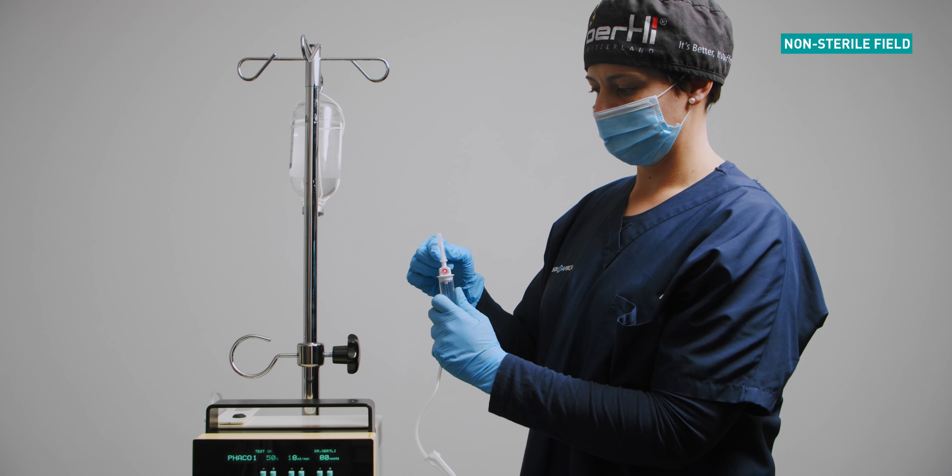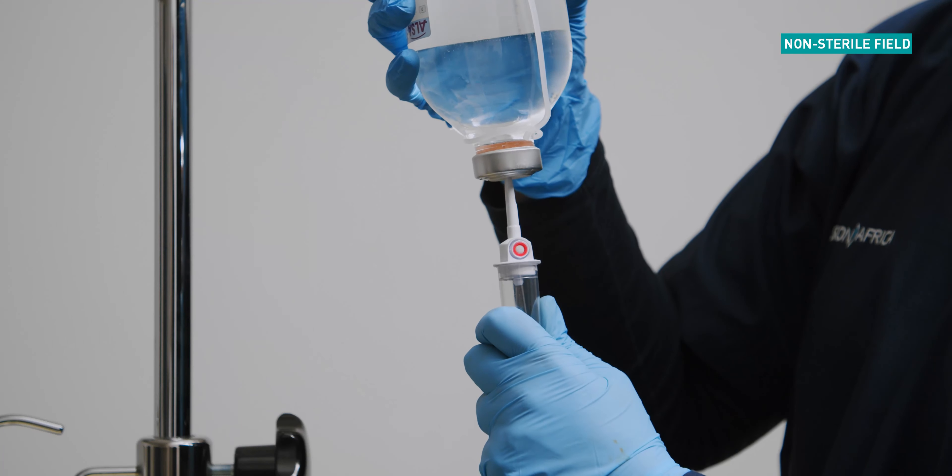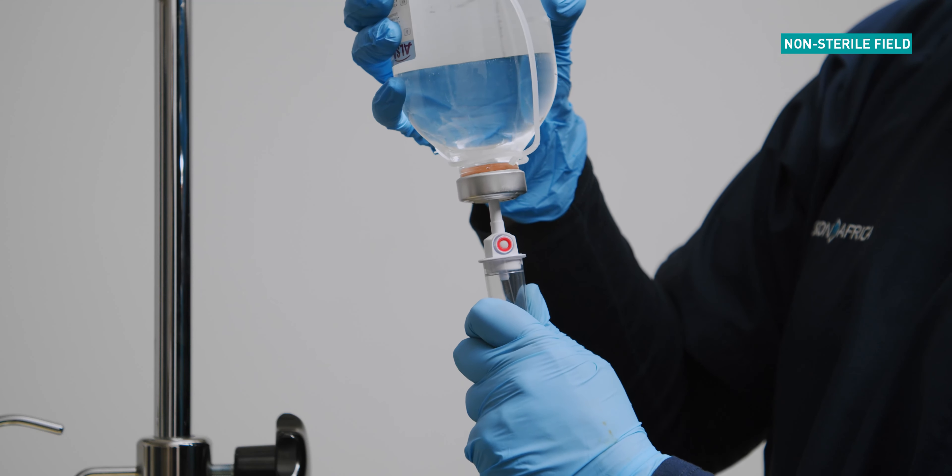Connect the admin set to the BSS bottle. Fill the chamber halfway with BSS by squeezing.